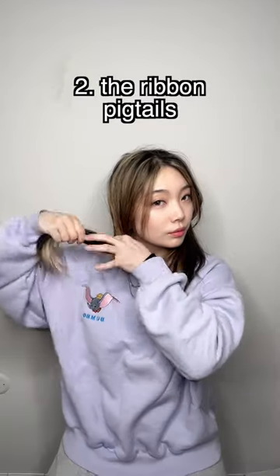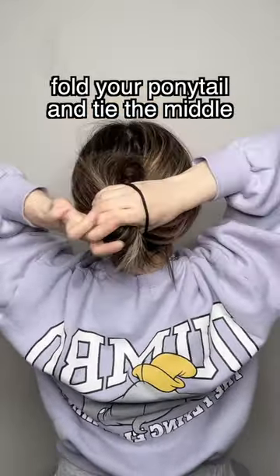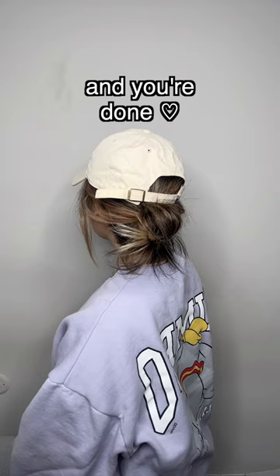Two: the ribbon pigtails. Fold your pigtail and tie the middle. Three: the ribbon bun. Fold your ponytail and tie the middle, and you're done.